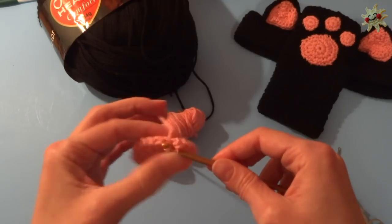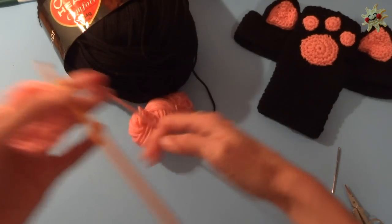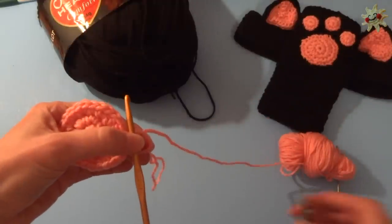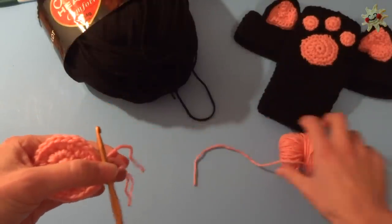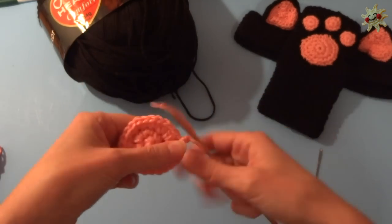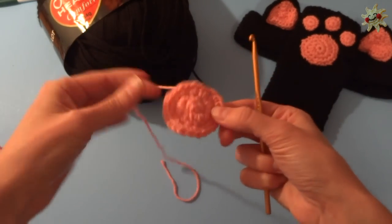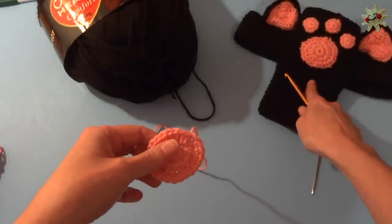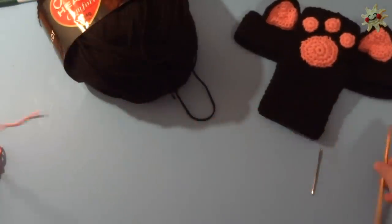Fasten off by slip stitching into the next stitch, and remember to leave a nice long bit of yarn because you're going to sew your paw print with that yarn and your yarn needle to the underside of your gauntlet or fingerless glove.